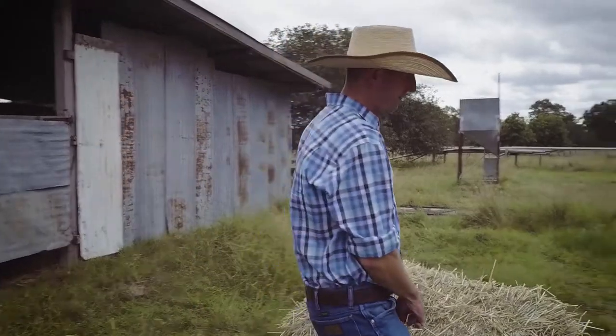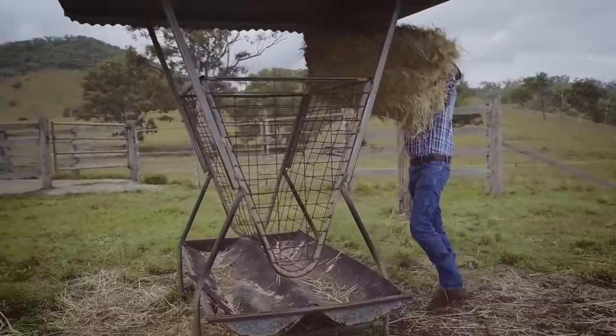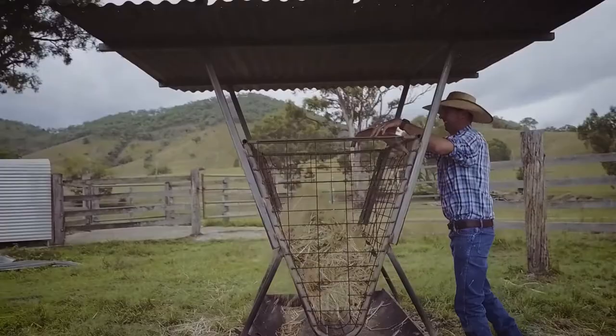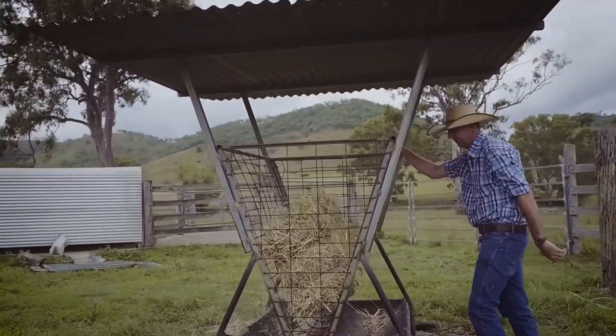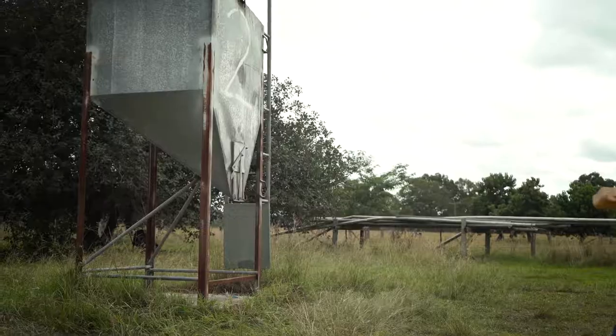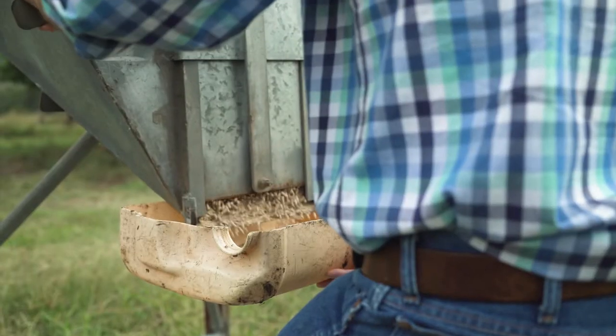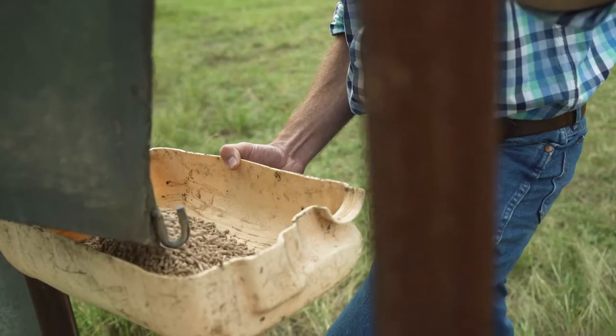If they're hand reared, they need access to good grassy lucerne hay from one week onwards. The reason behind that is you need to stimulate the rumen, so that when they become weaned they're actually able to go out and forage on grass and utilise that pasture effectively. They also need access to calf pellets, or you can make your own mix consisting of grain and protein meals such as soybean or copra meal.